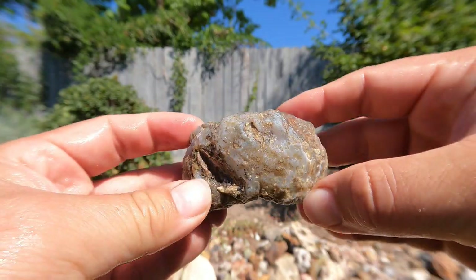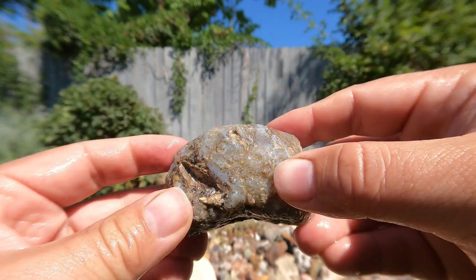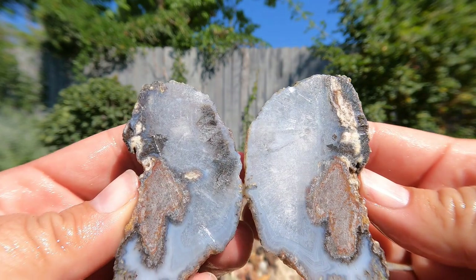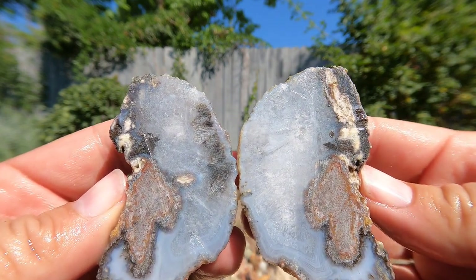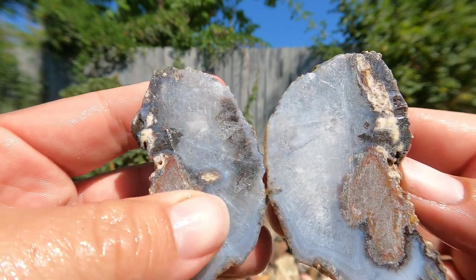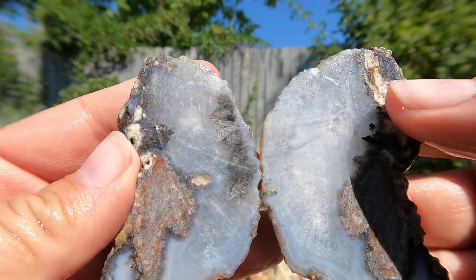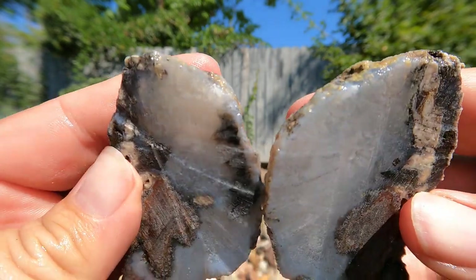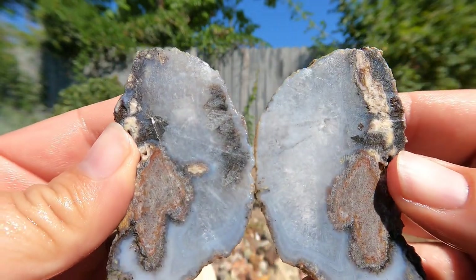The next one from the outside looks like a geode or an agate or a thunder egg. I'd say that's pretty much an agate. It would be nice if I had cut across here and had that as the base. Well, that's how you learn.